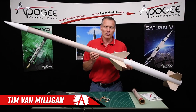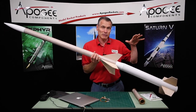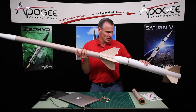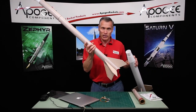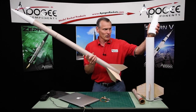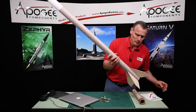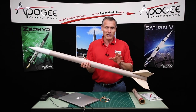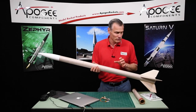Welcome to the Apogee Rocketry Workshop. This kit is called the Terrier Sandhawk. It's a two-stage rocket, actually made out of two kits from Lock. We have the Terrier Booster, which is this part right here, and then we have the Sandhawk upper stage. The Terrier Booster is a very straightforward rocket — it has a nose cone and fins. But the Sandhawk is very complex, and putting the electronics in it to stage this is a challenge, and that's what I want to cover in this video.